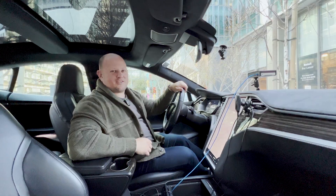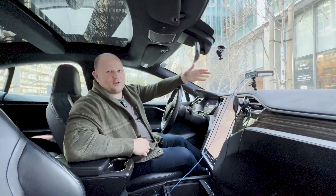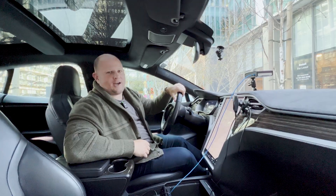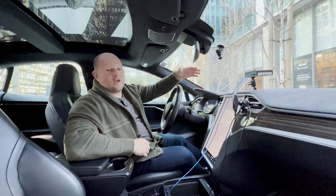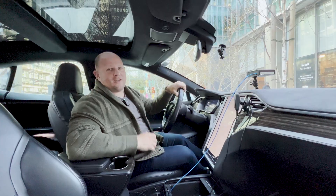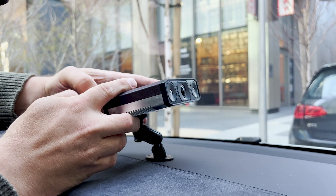Hey everyone, super excited to share some updates on the HTC S. We have one of our prototypes mounted here. What's really exciting about the HTC S is the onboard processing power and also the design. This is one of the early prototypes that we have pictured here.